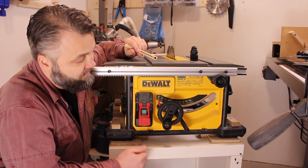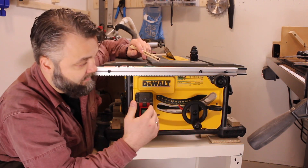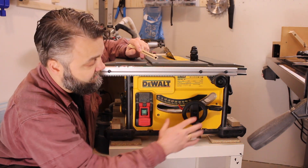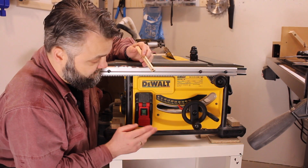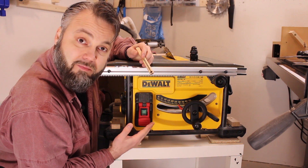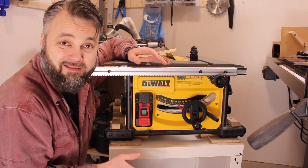The only way to tilt the blade is at the front, and I would really like to see a micro-adjustment on the tilt. Another great thing about this saw is the huge pedal on the emergency stop. And when talking about the stopping mechanism, this saw also has a blade brake, which is just fantastic.